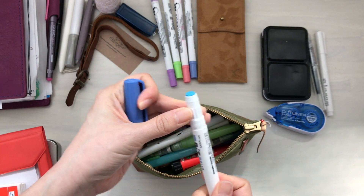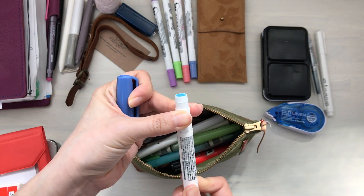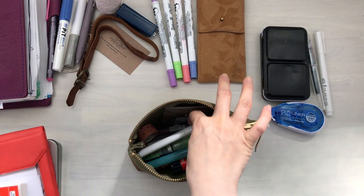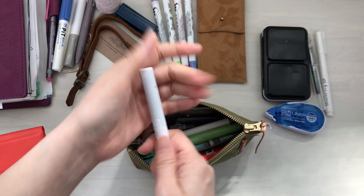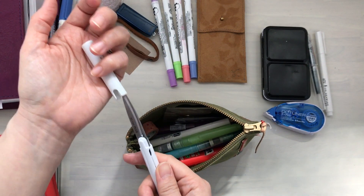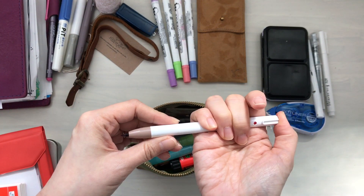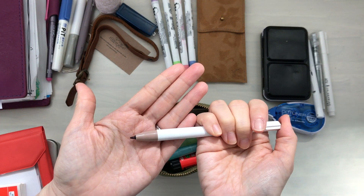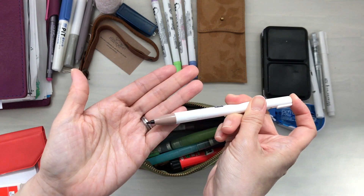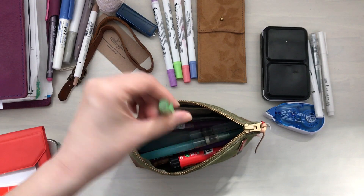My daughter loves to play with the glue stick too so it's a little gunky on the bottom, but I'll stick with that for now. The scissors are a definite must — I've been using these for years now and they're still going strong. This one is just a regular marker that doesn't dry because it clicks open and close, but I don't use this color often so I'll store that away.